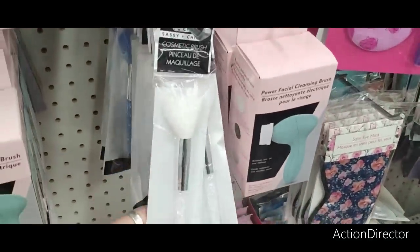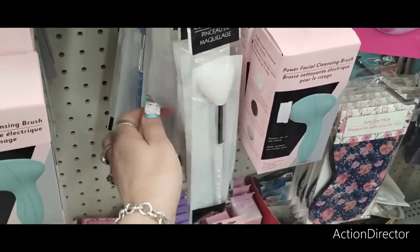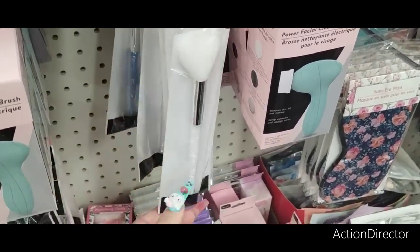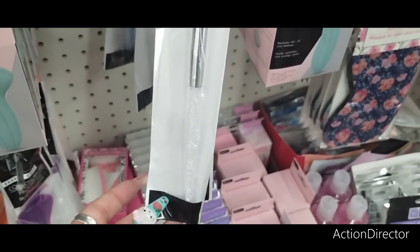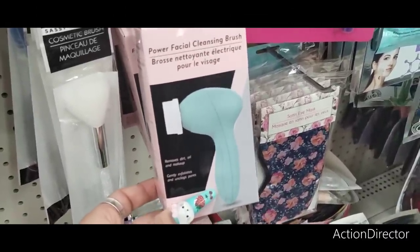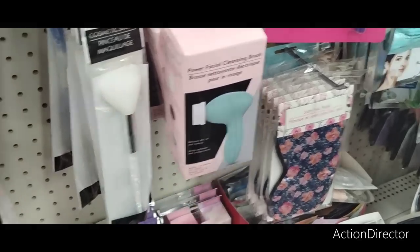Look at this — Sassy and Chic came out with some cute cosmetic brushes. You can put these in your little bridesmaid basket beauty bags. They have it in blue and in the clear, with faux crystals. They also have the Power Facial Cleansing Brush. Not sure how this works — let me know if you guys have tried it.